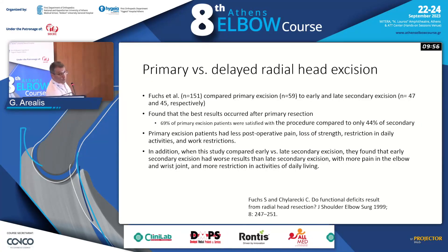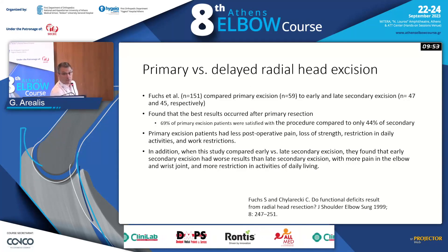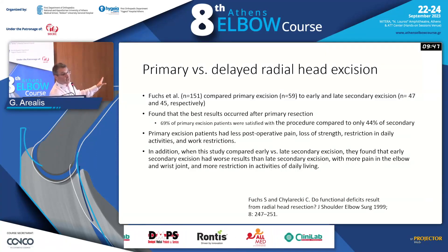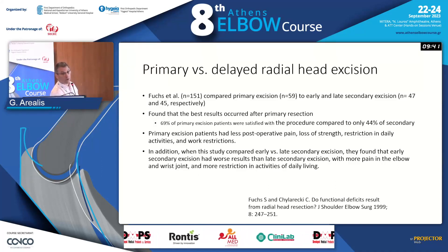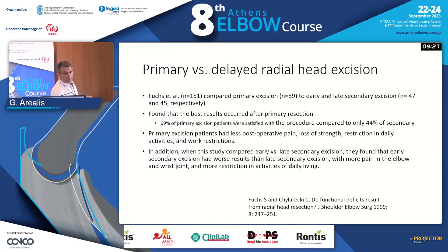The other problem is that if you delay the treatment, the outcome is worse — the opposite of what we said for biceps injuries. In this scenario, you will have to decide quite fast: are you going to replace, excise, or do whatever you do? The longer you wait, the worse the outcome. It's not a condition that gives you a lot of leeway. You have to make a decision quite fast about what you're going to do and how you're going to manage the injury in front of you.